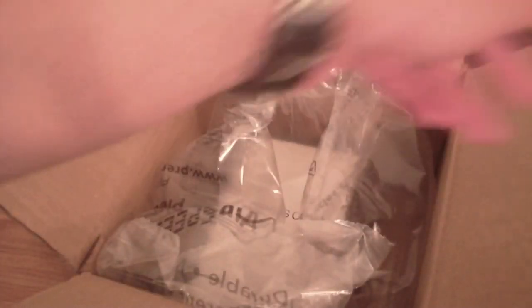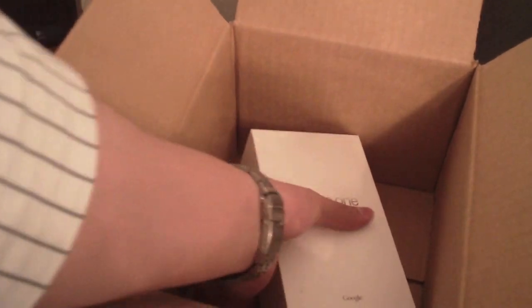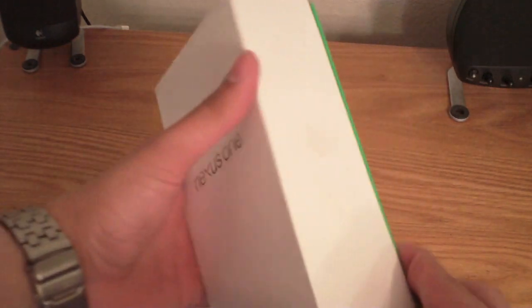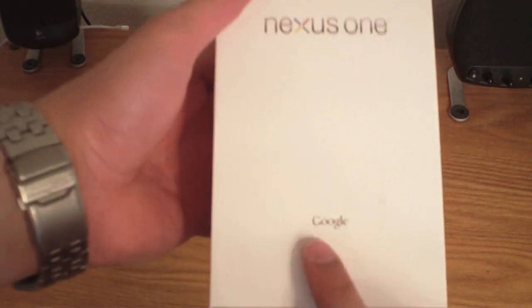So we have shipping information, and there it is guys — the Nexus One. It's a plain box, just white, says Nexus One up top, Google at the bottom, with the Google colors at the bottom.